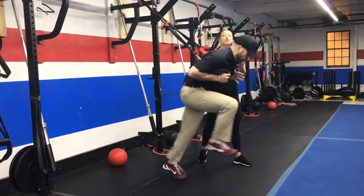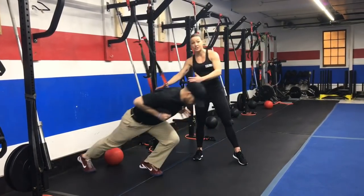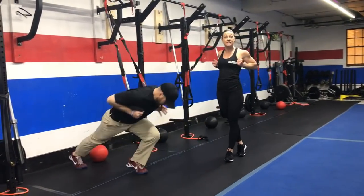If you want an extra challenge, you can put that hop in where you hop up and then hop back to get back to that starting position, keeping those hands at your armpits and squeezing those shoulder blades.